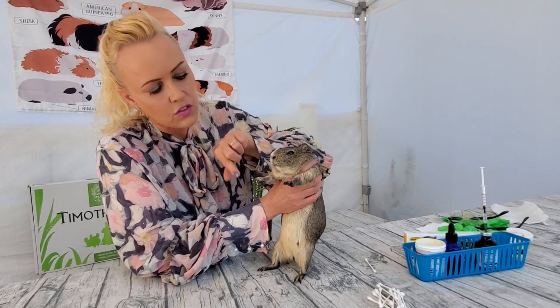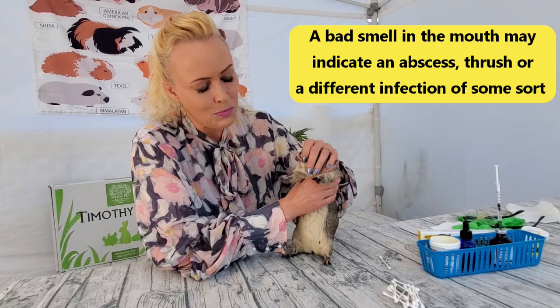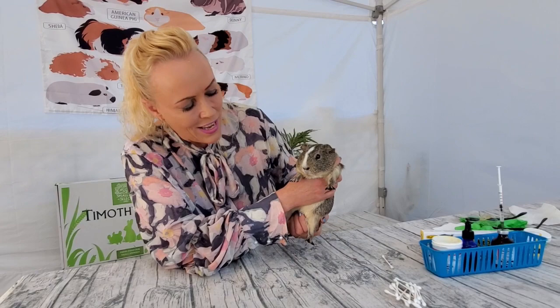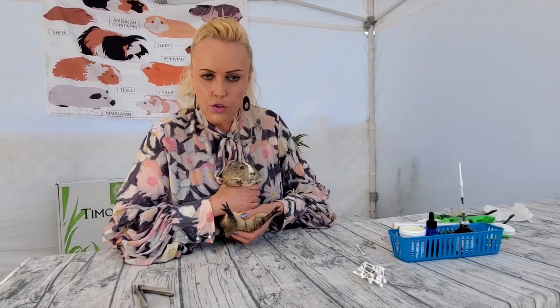The other thing I like doing is smelling the mouth, because if there's anything going on - food stuck and rotting, an abscess brewing, or infected teeth - you can smell it. This is not the nicest part of it, but I just go like that. She smells good, so she's good. She is a younger girl, and of course younger guinea pigs don't really have the problems that older ones get, so the likelihood she's healthy is pretty high.